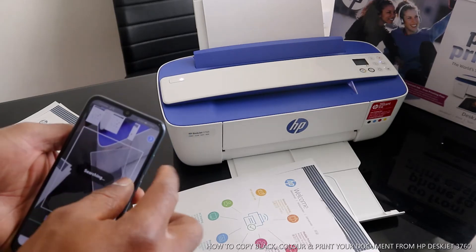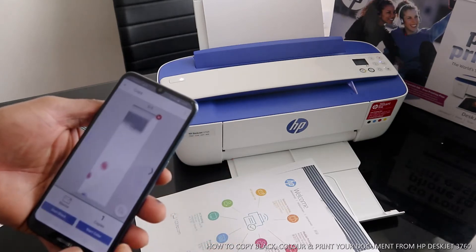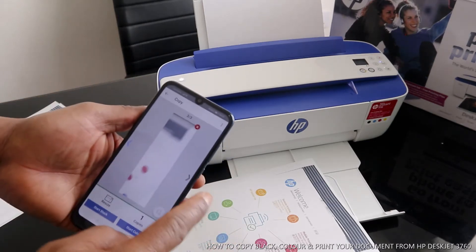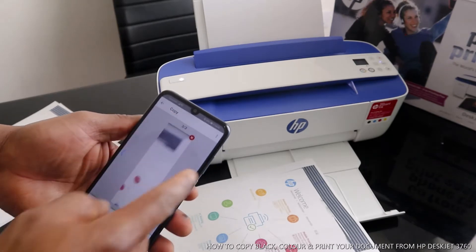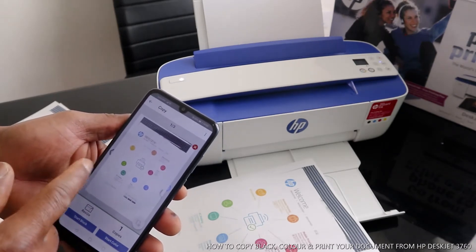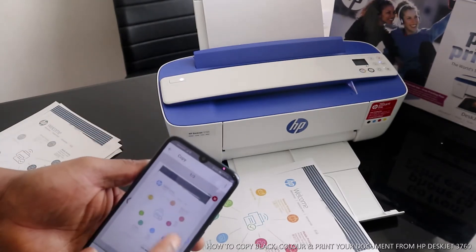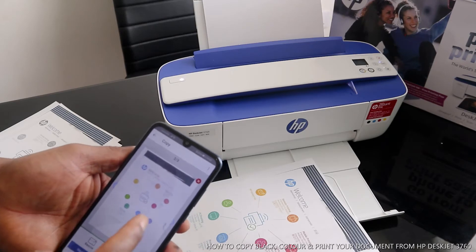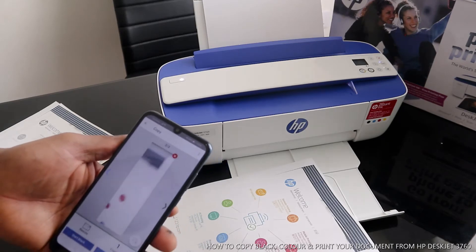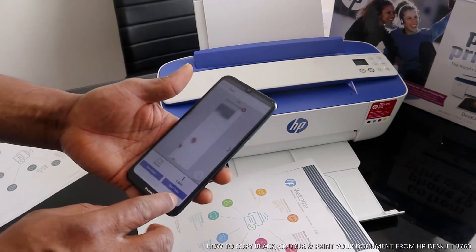Now this is processing. So these are the three documents we copied. Click okay — we've got three documents here we copied. You can go back: this is the first one, this is one of one, one of three, this is the second one, this is the third one.